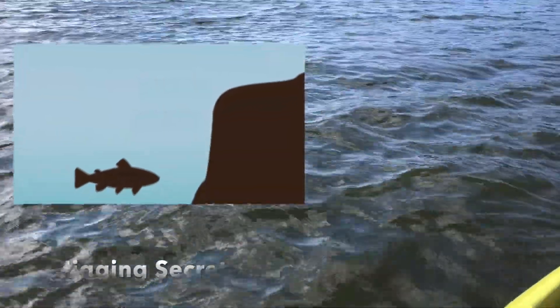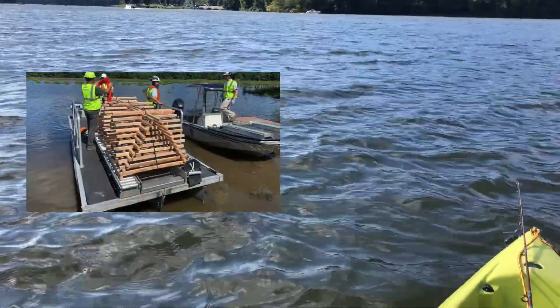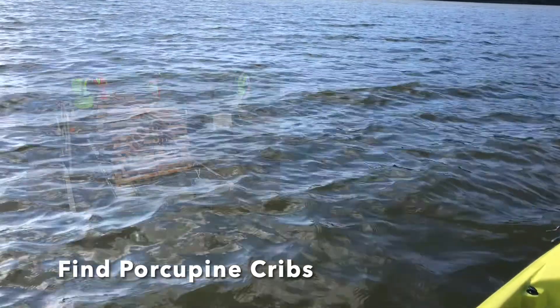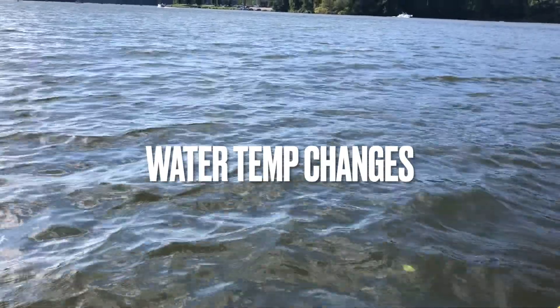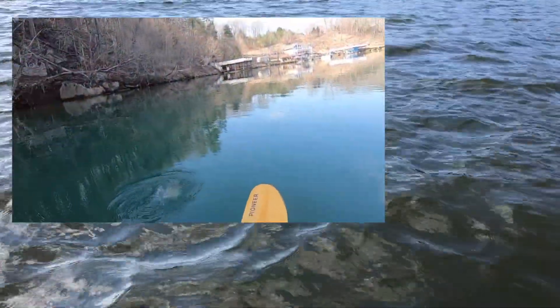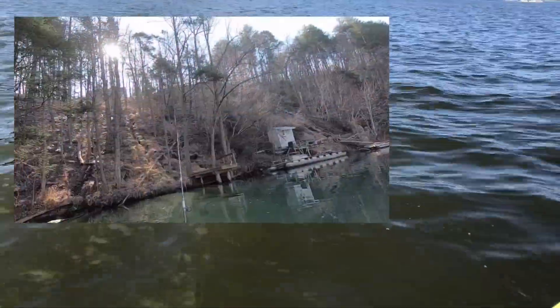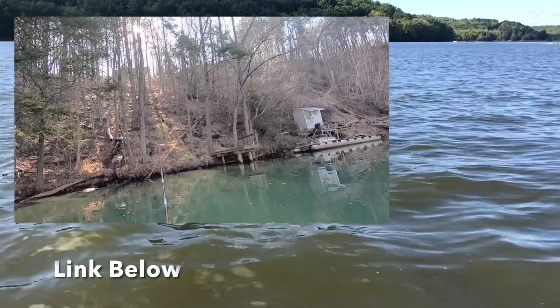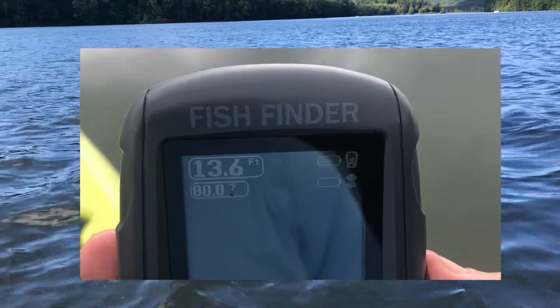I also fish over artificial structures called porcupine cribs, and this depth finder is perfect for that — I've done other videos about that and I'll put a link below. Another thing I look for when fishing is changes in water temperature. I did a video about that when I was fishing at Smith Mountain Lake in Virginia, where I went along the shoreline to find areas where warmer water was coming into the waterway. This depth finder was perfect for that.